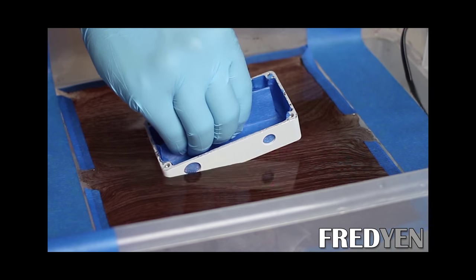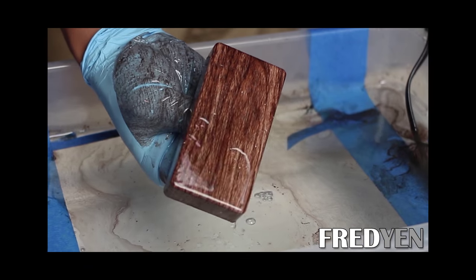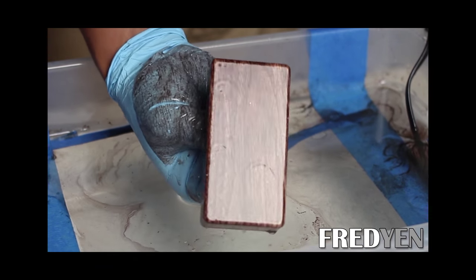Basically, with hydro dipping, instead of using paint like the swirl paint method, you're using a film with a high quality image on it, and you float that film on top of water. Just like the swirl paint method, as you dip your enclosure into the water, that image is transferred onto your enclosure. Once that image is transferred, all you really have to do is clear coat, and then you're left with some really awesome enclosures for all your box mods.